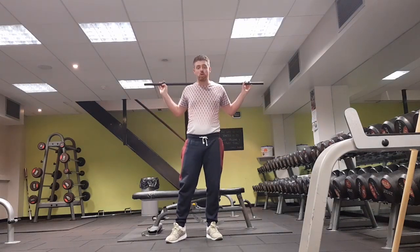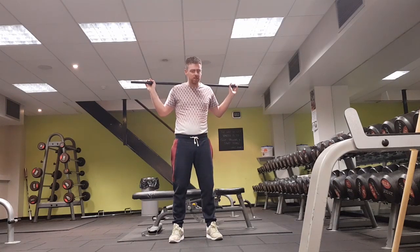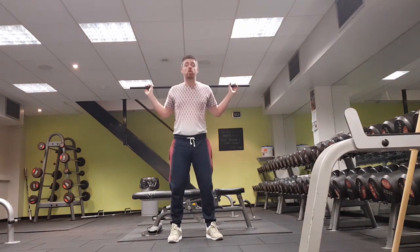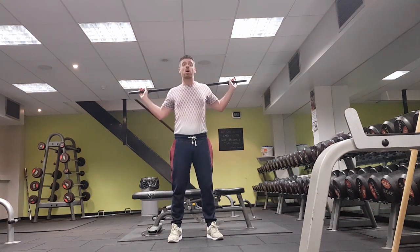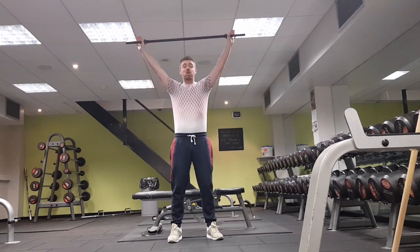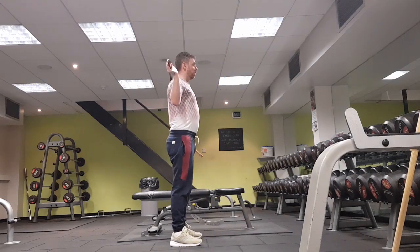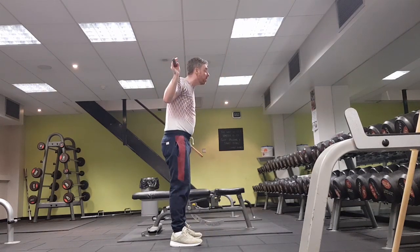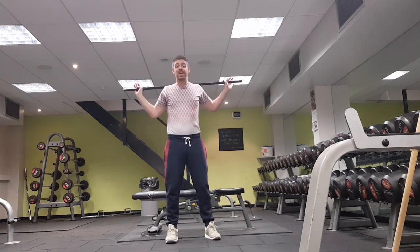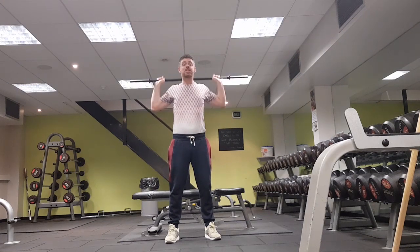Now we're going to go into a shoulder press to loosen up the shoulders. If you've got any shoulder issues, avoid this exercise and move on to the next one. Starting with the bar resting on your shoulders, the bar goes above your head — specifically behind the back of your head rather than in front. I'll show you from the side. If you find that easy, narrow your hands and try to do the same movement.